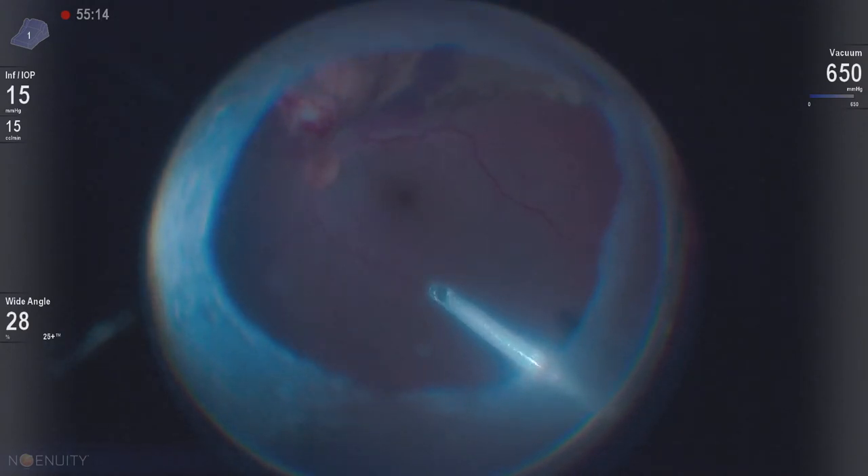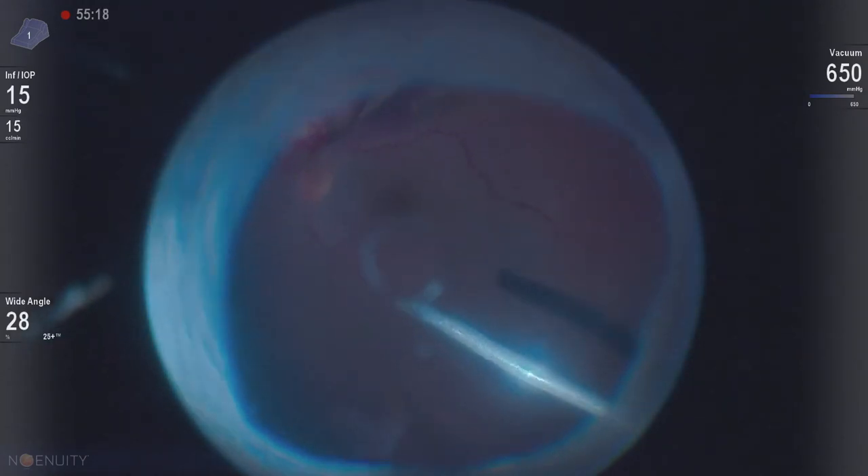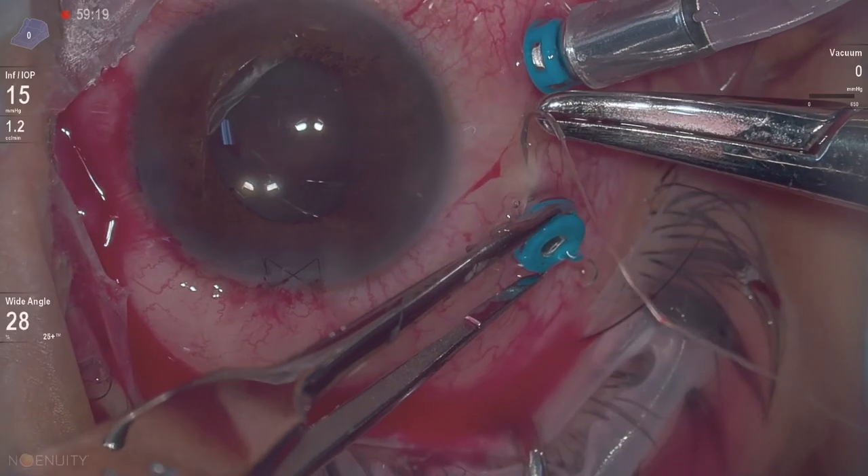Here we're just removing the residual vitreous hemorrhage, and the patient actually did rather well until he rebled. Suturing our sclerotomies because it's our second operation on this patient. Thanks for watching.